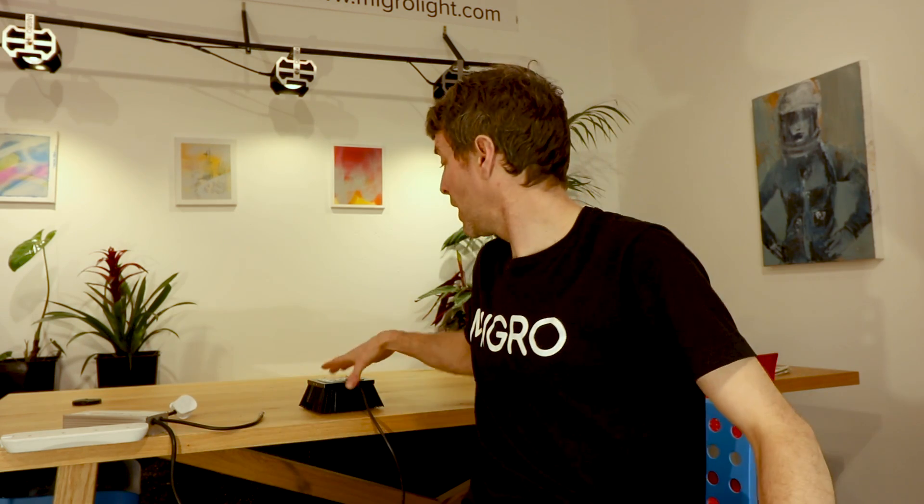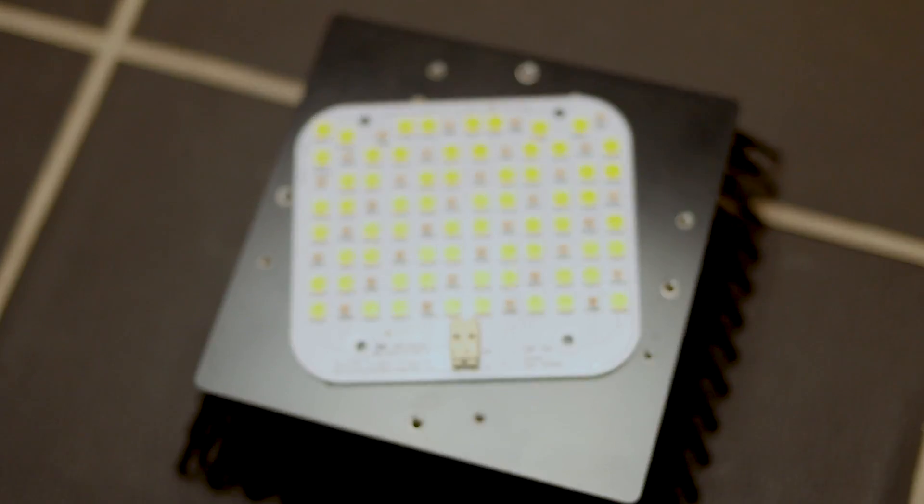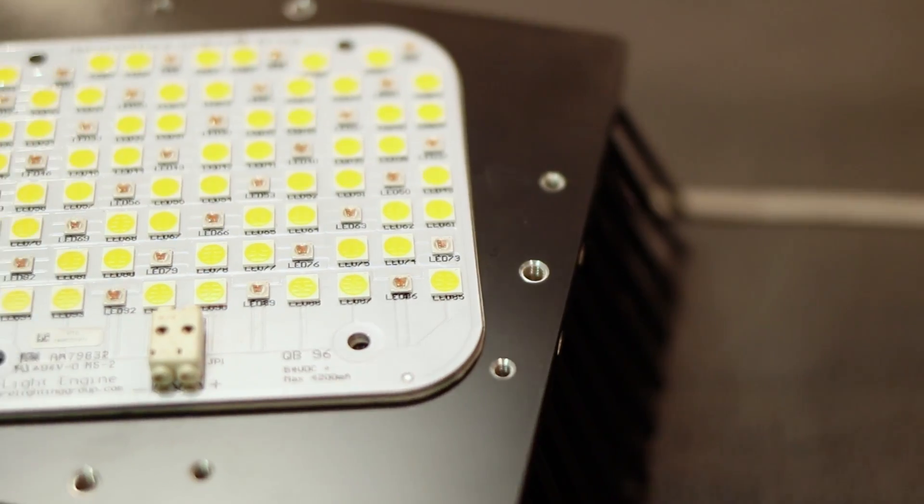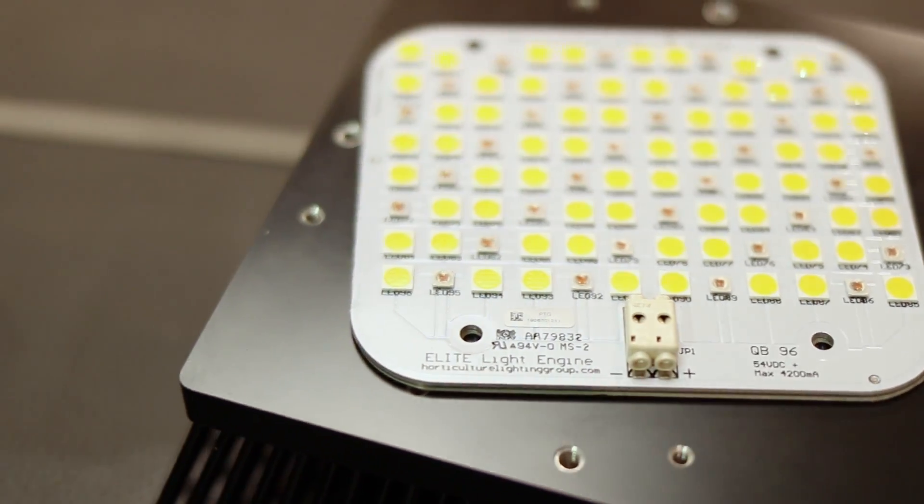Hi, welcome back to the Margo YouTube channel. My name is Shane, the founder of Margo. I've got a really exciting test today — one you've been waiting for a long time, getting very impatient with me, bordering on harassment with the messages. It's the Horticultural Lighting Group QB96 Elite V2 DIY board — a little SMD DIY board, very nice little unit. I've been testing it today and I have the full results for you.